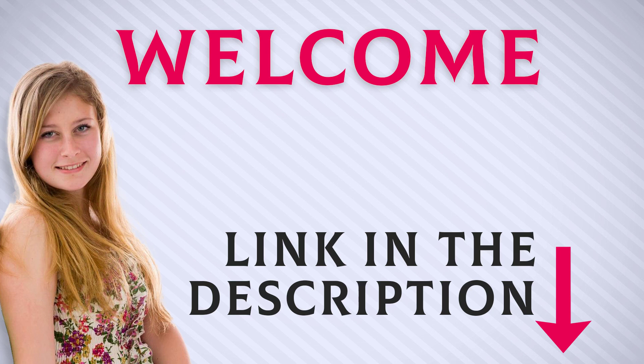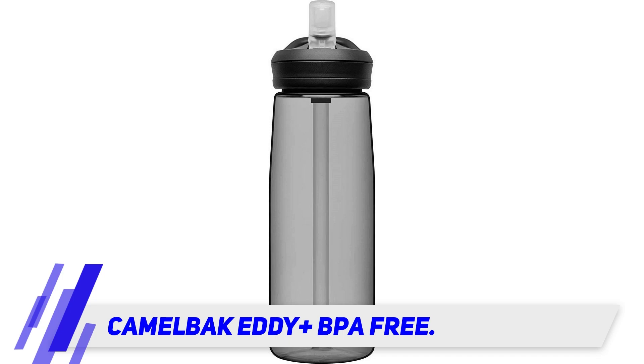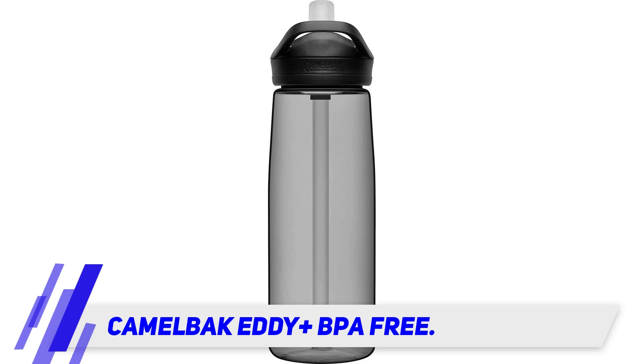Welcome back everyone. Camelback Eddie Plus BPA free. You want something easy to sip from while driving, or you want something that helps you drink water throughout the day.